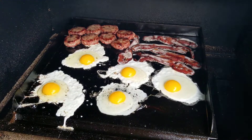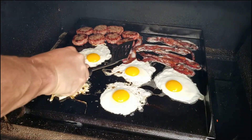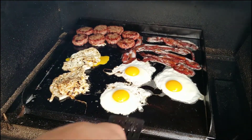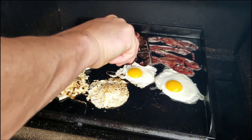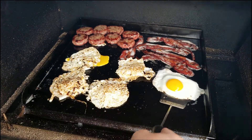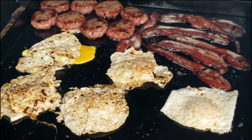Look at that, that looks delicious! Closed the lid real quick. Alright, I think it's time to flip our eggs. Let's get these flipped — oh no, broke a yolk! Trying my best not to break yolks here. Stuck on the bacon. Alright! That looks amazing right there, look at that!